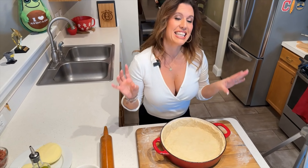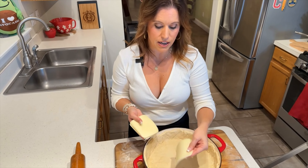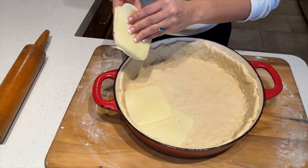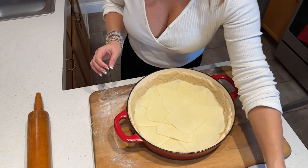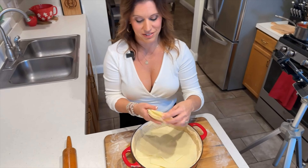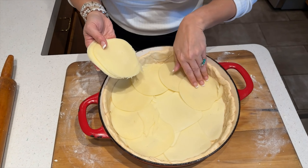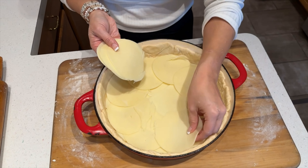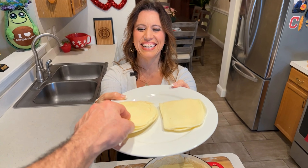Now is the fun part — assembling our Chicago-style deep dish pizza! Grab your sliced mozzarella and sliced provolone. Start with the mozzarella, laying the cheese down and overlapping as you go to cover the bottom of this big pizza pie. Then do the same thing with the provolone. You want a good amount of cheese in this because this is a deep dish ooey-gooey pizza that you eat like a piece of pie. This is something you enjoy once in a while — it is not a diet item. Feed the cameraman a piece of provolone or he'll stop working!